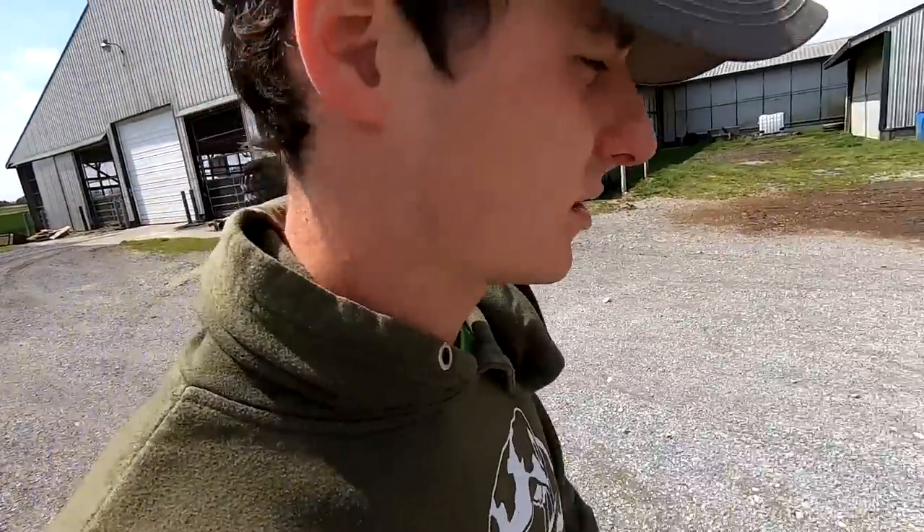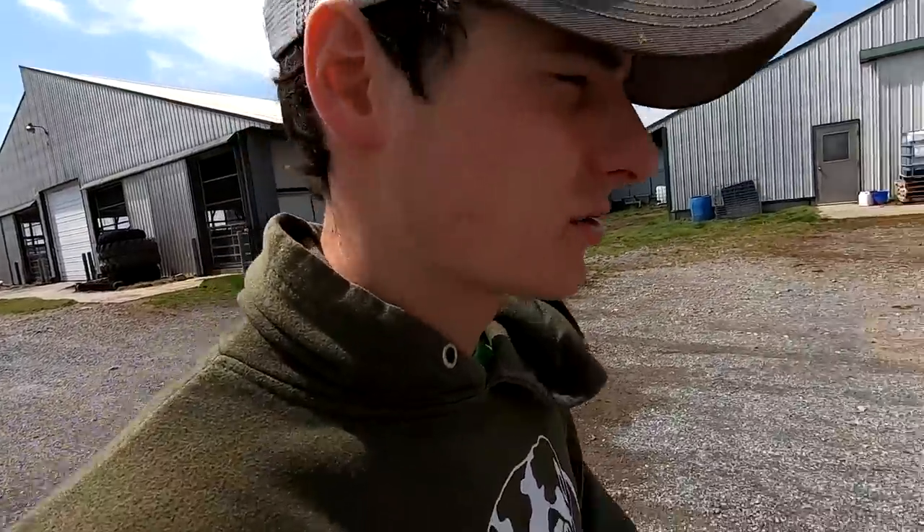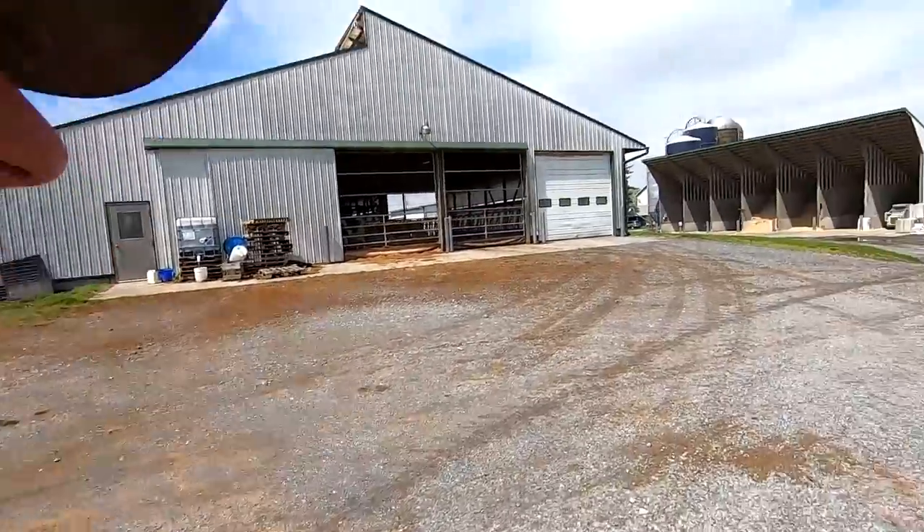We got a little bit over half an inch of rain last night. We're not going to be in a hurry to go and plant, but once it's drying off we'll be ready to go.